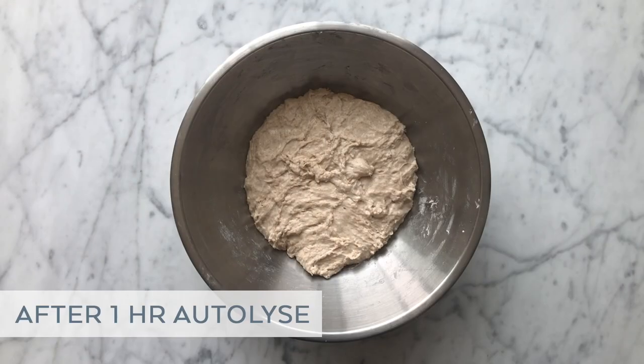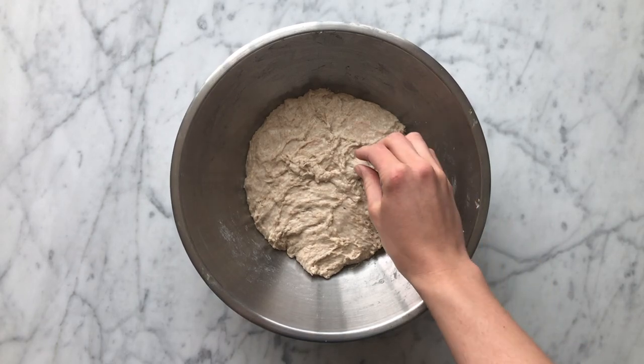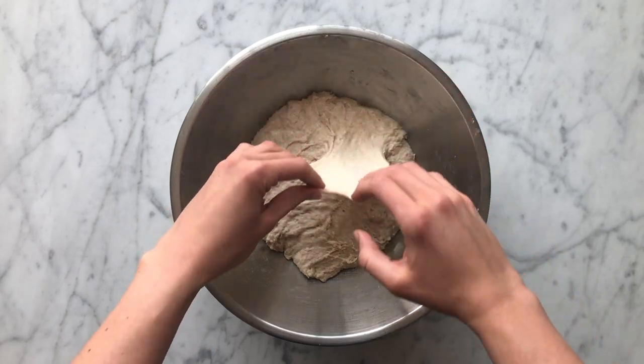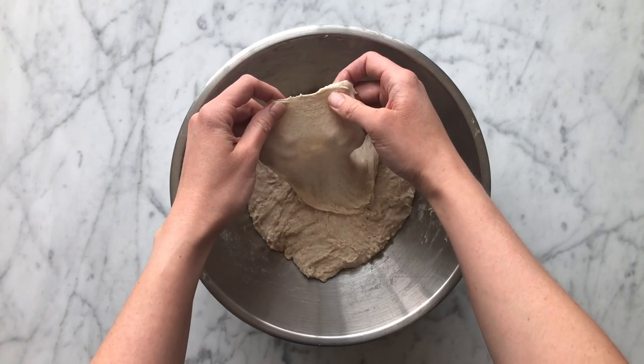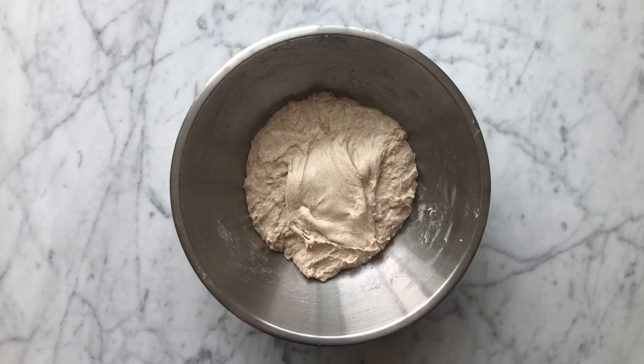We're going to jump in at the end of the autolyse. This step hydrates the flours and helps with gluten development and dough structure. You can see that the dough feels and looks very different from when we first mixed the flours and water together, and it's already gained a decent amount of strength. You can grab the dough with both hands and spread it relatively thinly — this is similar to a windowpane test before it shows signs of tearing.